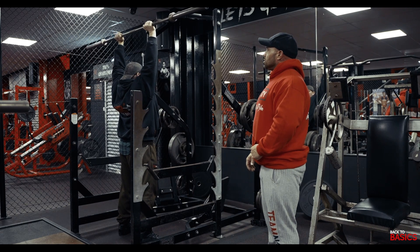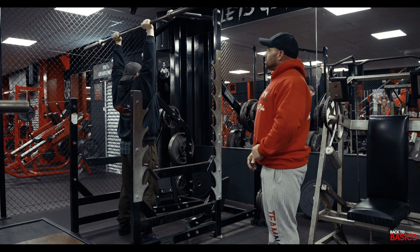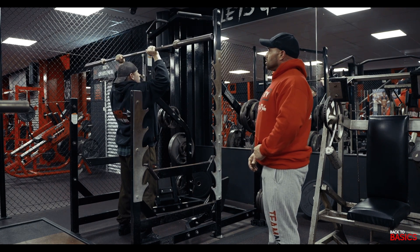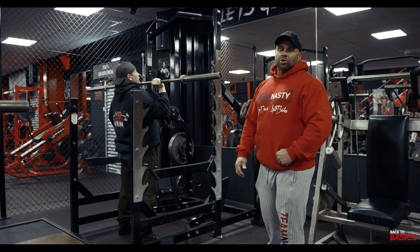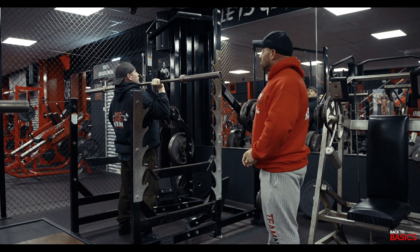Down nice and slow, explode up, down nice and slow. Push it up nice and explosive, lower the negative nice and slow, then he's going to rack it back in.